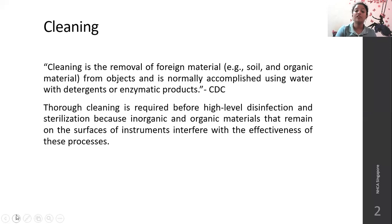Thorough cleaning is required before any high-level disinfection and sterilization, because inorganic and organic materials that remain on the surfaces of the instrument may interfere with the effectiveness of the sterilization or disinfection process. This is why it is essential to do cleaning before sending instruments for sterilization or high-level disinfection.